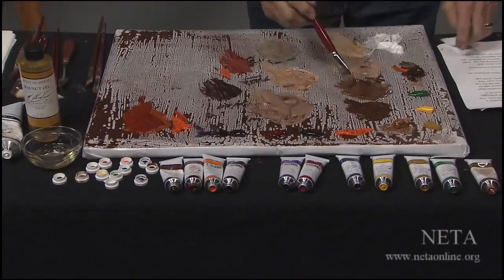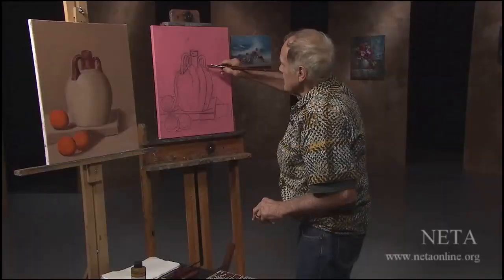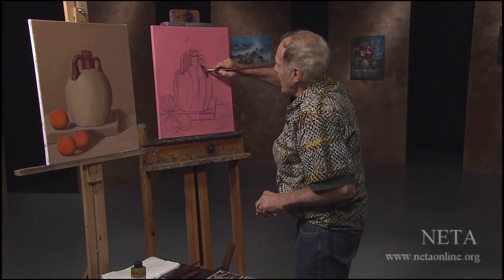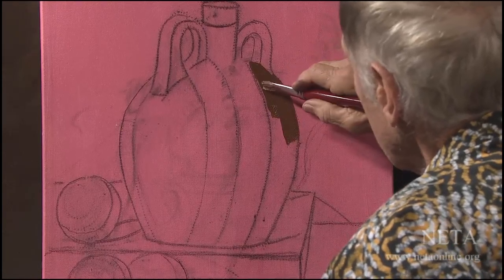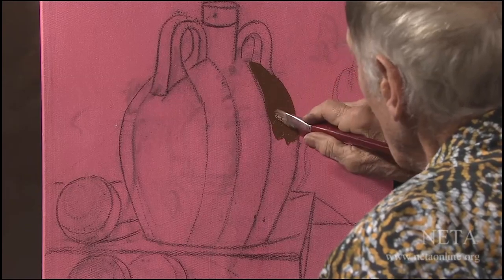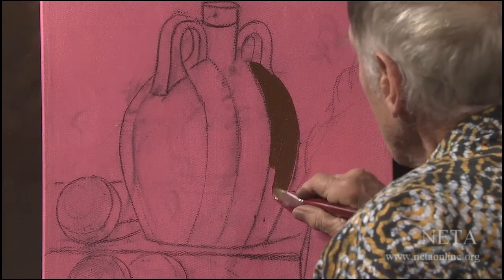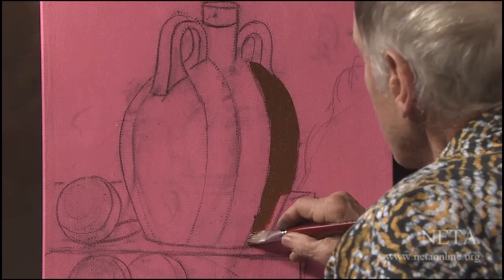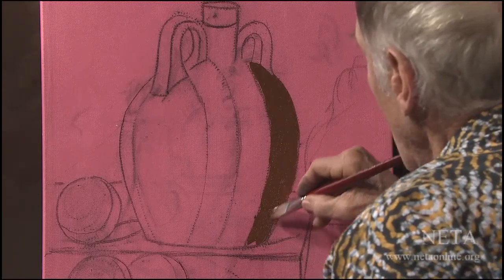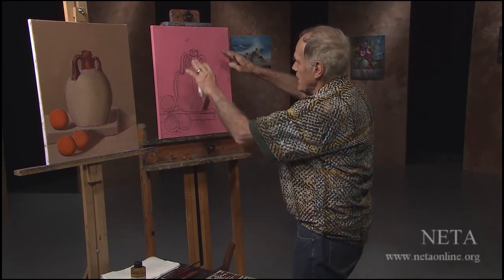We'll start with taking color. This is umber and raw sienna — I'll call that number four. I like starting on the darks. If you're doing watercolor, you work from the lights to the dark. But in oil painting, you don't have to. I'll work from the darks to the lights. And as I do this, you're going to find in some places I let a little of the pink show through, and that gives a nice quality evenness — just thinning out slightly here and there.